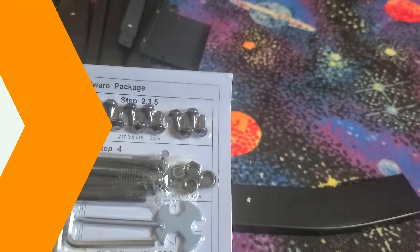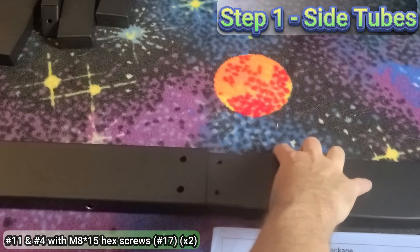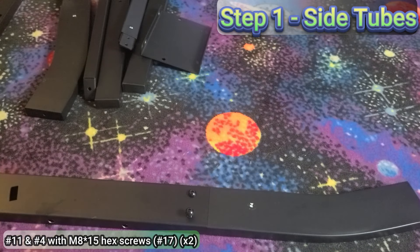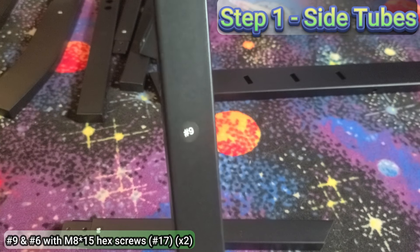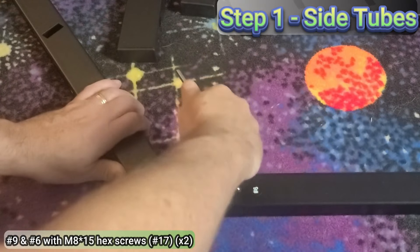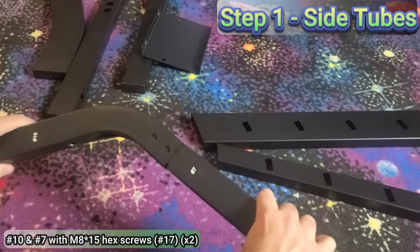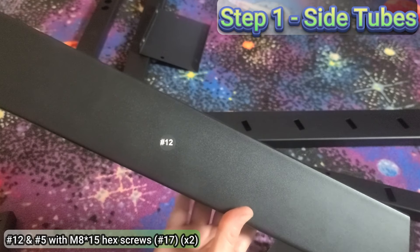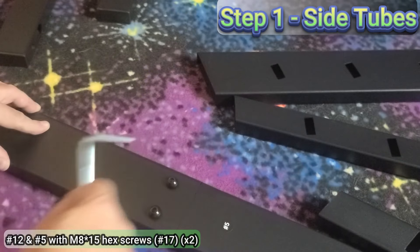For step number one, take part number 11 and part number four and insert part four into number 11. Using two M8 by 15 hex screws, screw them in loosely — screw it together, then loosen it a few turns, and you'll do that for each step until we get to number six. Next, take part number nine and number six, and insert number six into part number nine, then secure them loosely with two M8 by 15 screws. Do the same for part number 10 and number seven, inserting seven into ten and loosely installing two M8 by 15 screws. For the last sub-assembly on step one, take part 12 and part five, insert part five into part 12 and loosely secure with two M8 by 15 screws.